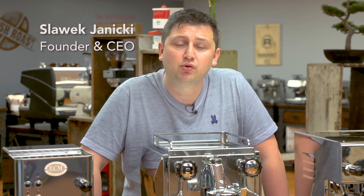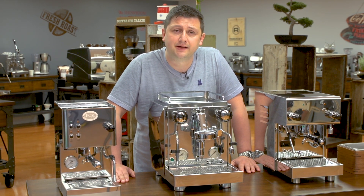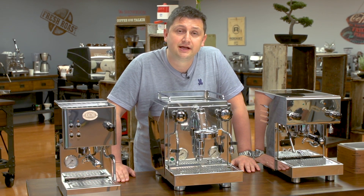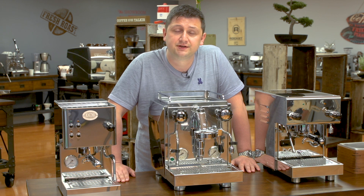Hi, I'm Slavik with idrinkcoffee.com. One of the most important variables when it comes to espresso extraction is the temperature of the water inside the boiler. There are three primary ways of controlling that temperature: the first is a mechanical thermostat, the second is a pressure stat, and the third is a PID. In this video, I'm going to be discussing the benefits and the drawbacks of each of the methods, and I'll also explain how they work and what the result is inside the cup.